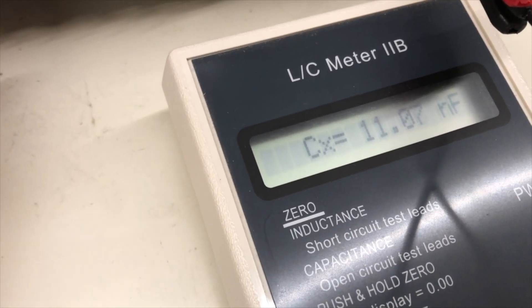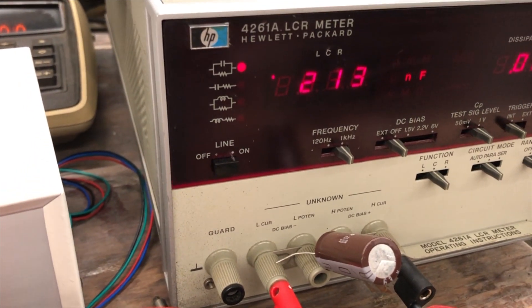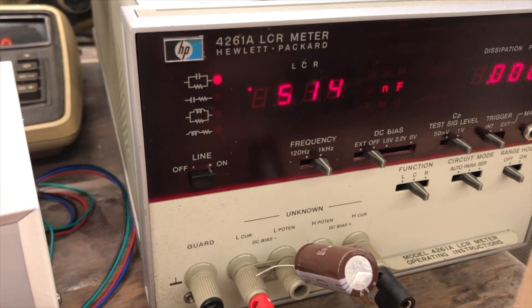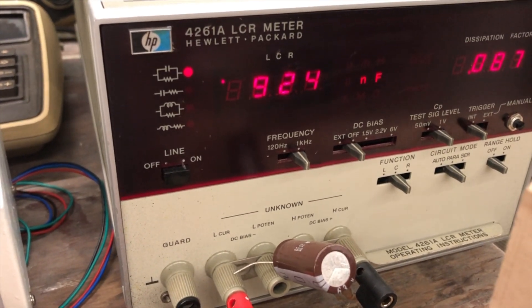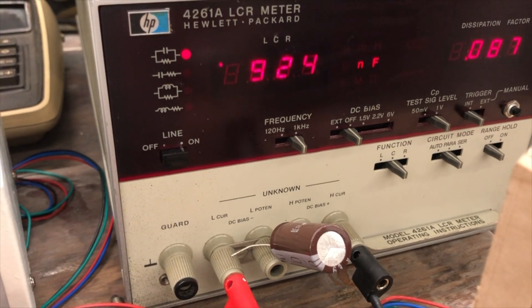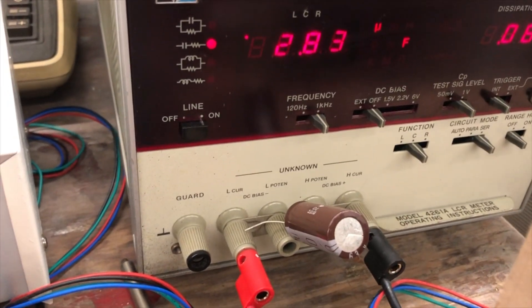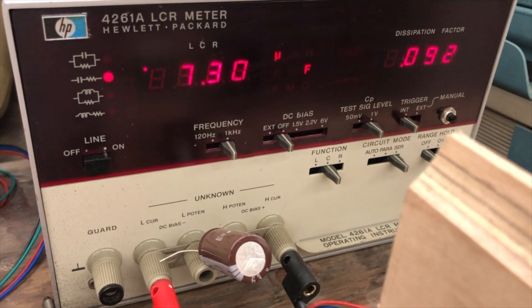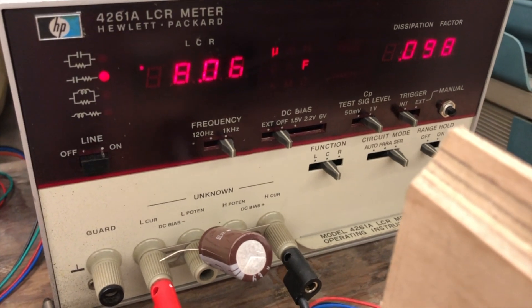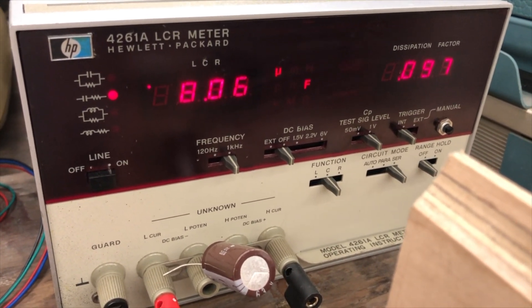Continuing with the hundreds of nanofarads — we'll switch to my HP meter. 200, 300, 400. Now we get into the electrolytic range — one microfarad, two, three, four. I wasn't able to maintain accuracy up here; we're getting our best attempt at some of these values. I didn't feel like spending more than about thirty dollars on electrolytics, or I could have made up more combinations or found closer parts, but it'll do the trick.